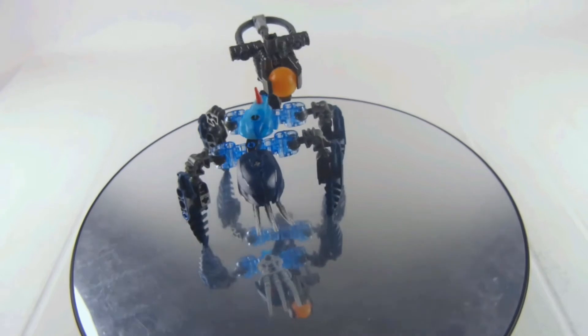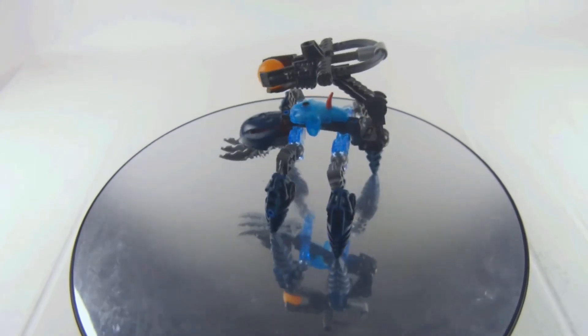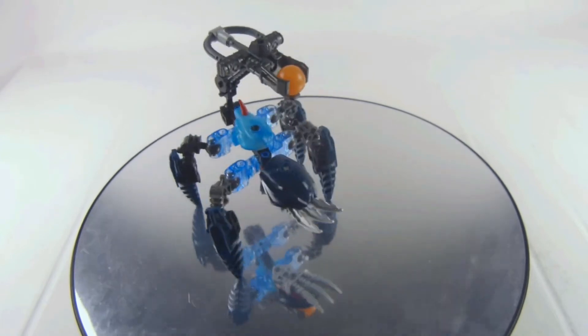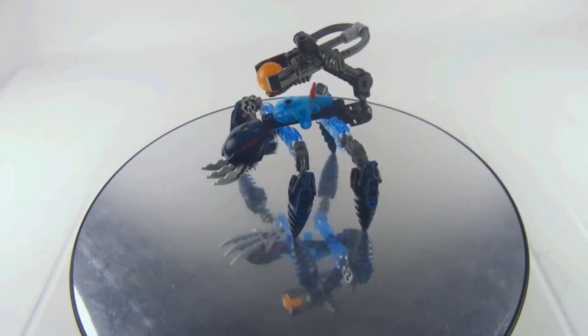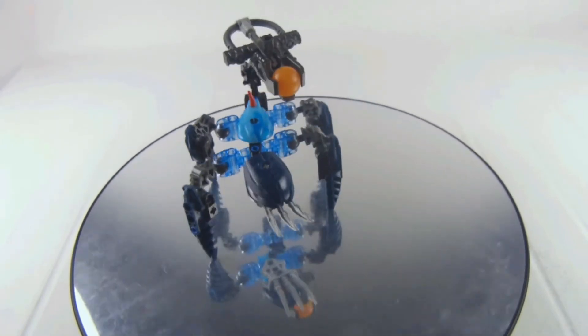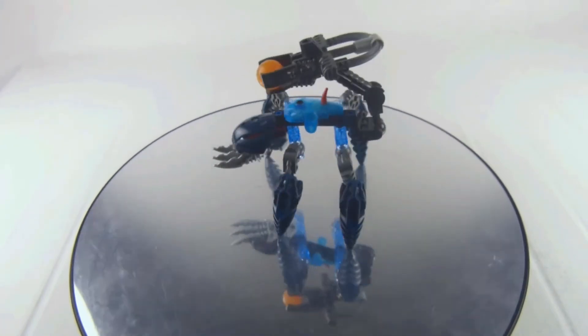Off it goes — it's a very strong one, so be careful. It's definitely a good set to have even just for the pieces, and if you are a Bionicle fan this is definitely a good set to have in your collection.